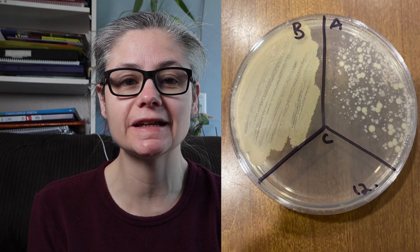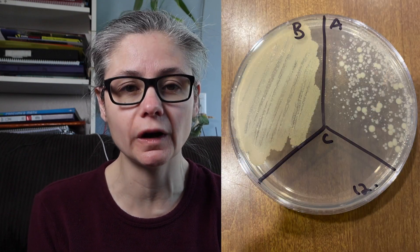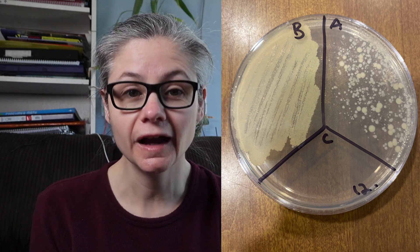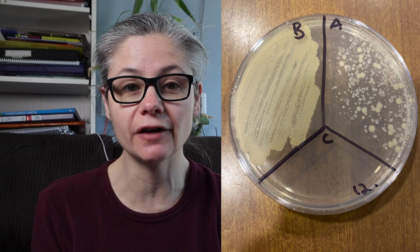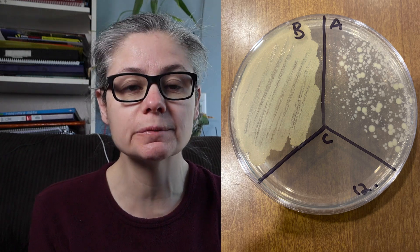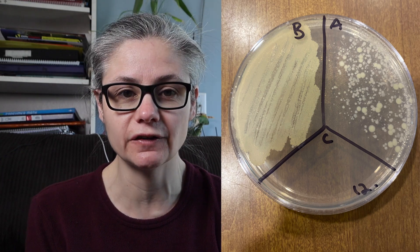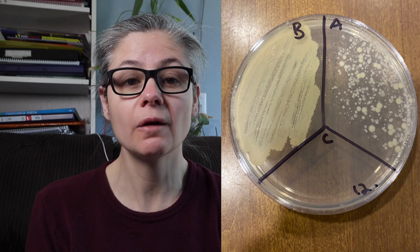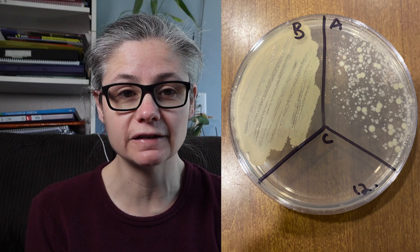Now for some results. Looking at our petri dish here, we can see the section B for before has a ton of bacteria from the toilet bowl. And this section labeled A for after, we can see a visible decrease in bacteria. It's not quite as profound as we see in some other toilet bowl cleaners, but there is a decrease in bacteria.